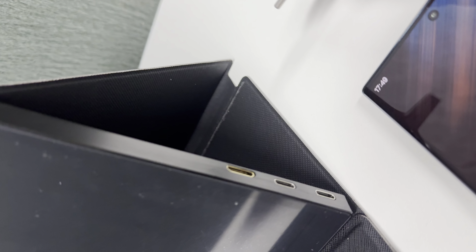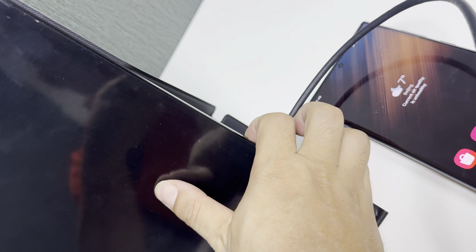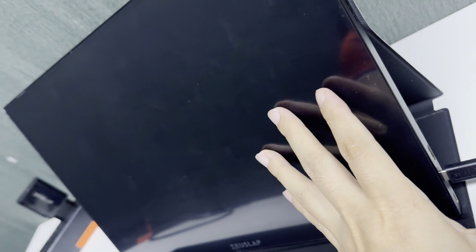Plug into the middle Type-C port of the monitor, and press it down.